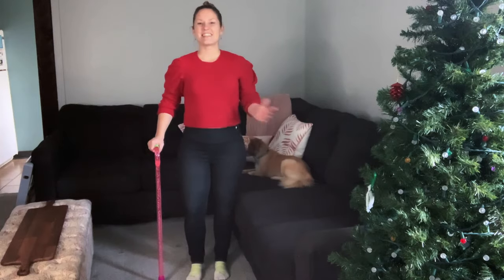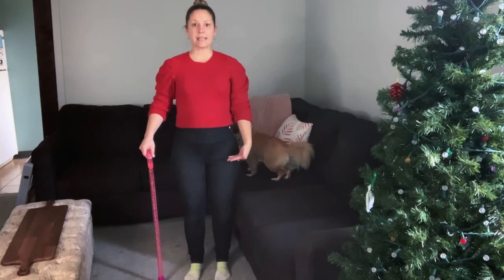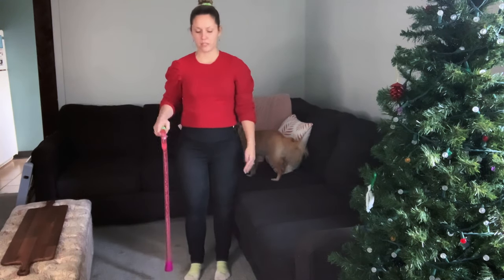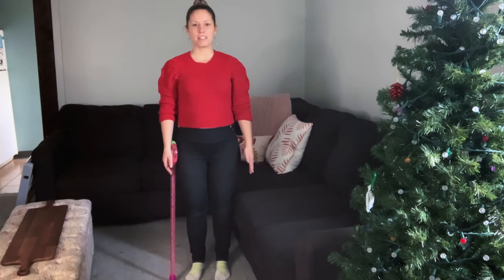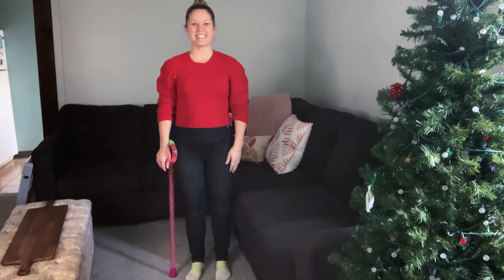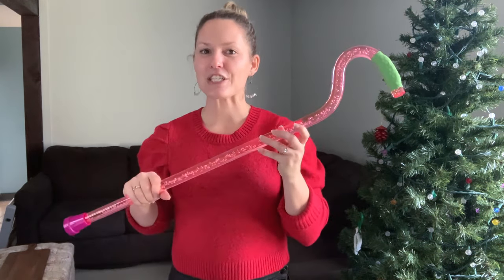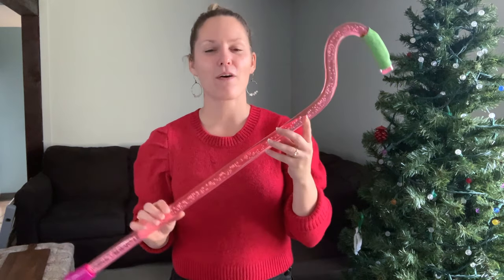I did the second option — measured myself, sent it in, and she got it perfect. As a reminder when measuring: stand up nice and tall with shoes on, drop your arms by your side, and have someone measure from the floor up to your wrist bones. Once you have the device, it should hit right at your wrist bone. The NeoWalk walking stick costs anywhere from 59 pounds to 130 pounds. Check out their website, linked in the text below.